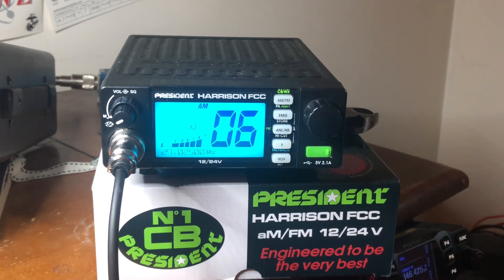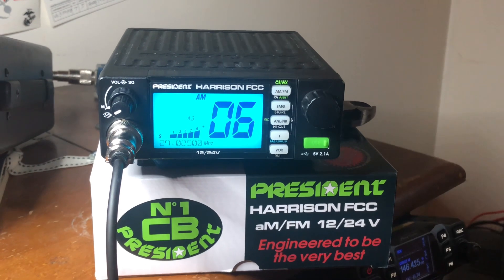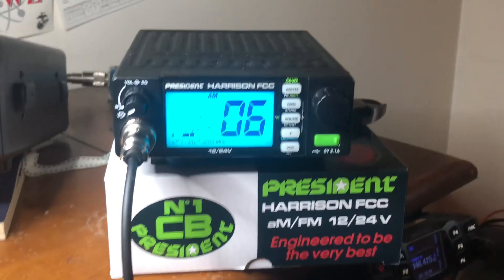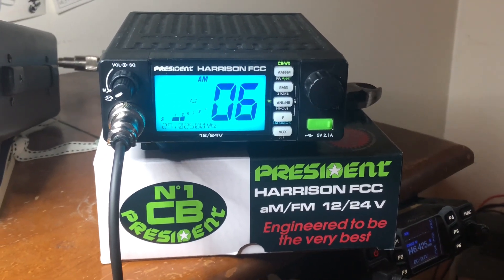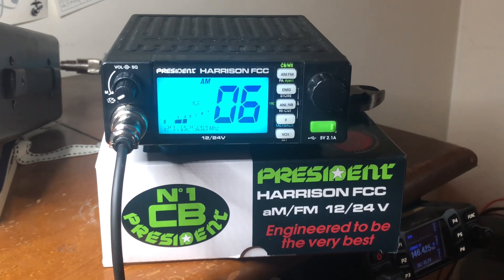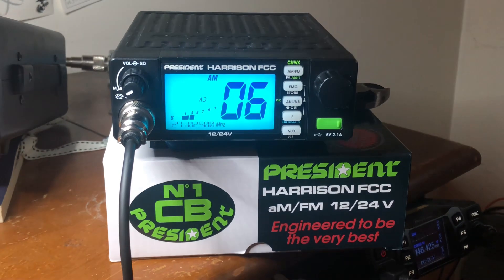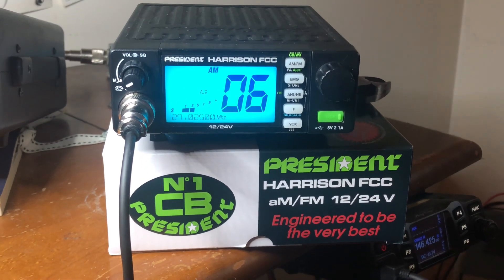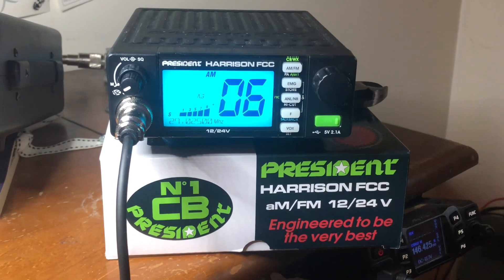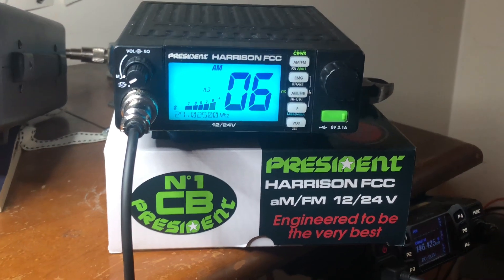Hey guys and gals, Mike Cricket113, and this is the President Harrison FCC approved AM FM CB radio for 11 meter. I've had a couple videos I've already put up in shorts explaining a little bit about this radio, and as in my original video I said I was going to explain the CTCSS tones and DCS tones that you can now use in FM mode only on the 11 meter President Harrison radio.